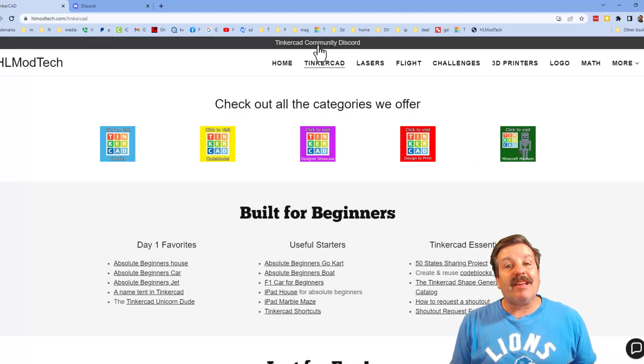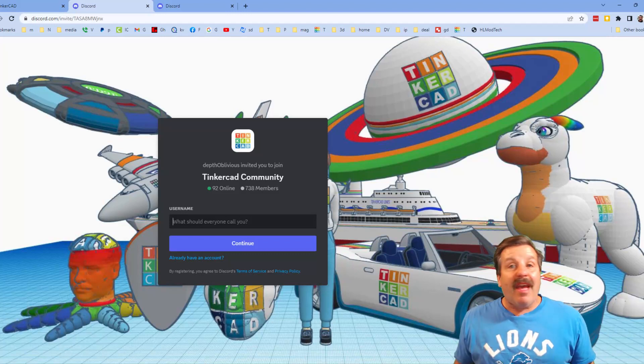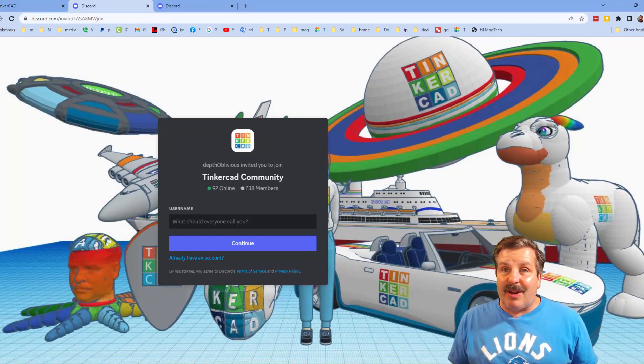I do also want to highlight the link to the Tinkercad community Discord. As you can see, we have got more than 700 members and it is a fantastic place to talk everything Tinkercad.